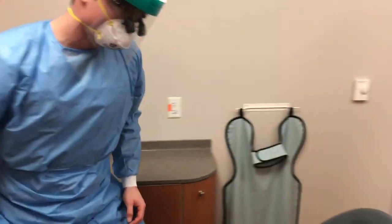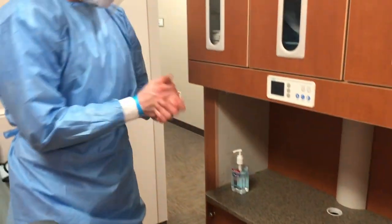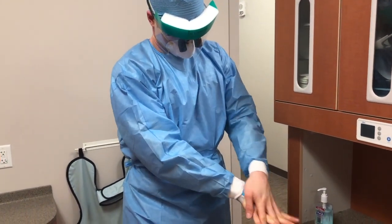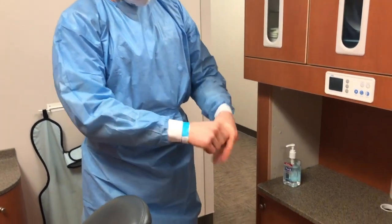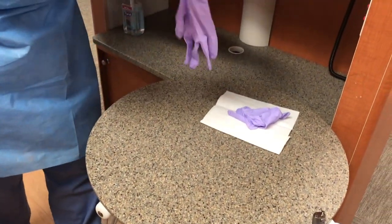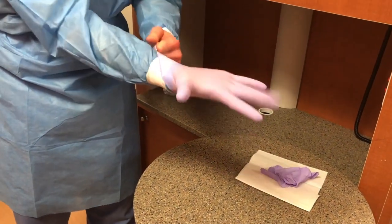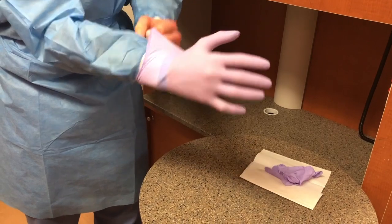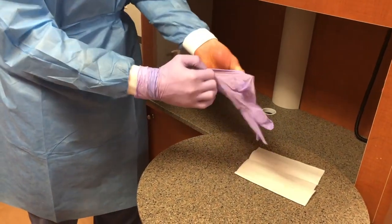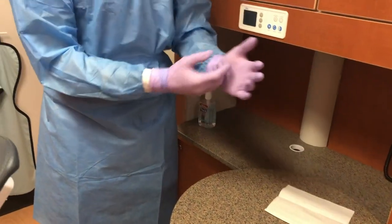Once you're ready to begin, perform hand hygiene one more time before donning your gloves. Alcohol-based hand sanitizer is acceptable for this purpose. Try to make sure that your gloves cover the wrist cuffs of your gown. You're now ready to begin treatment of the patient.